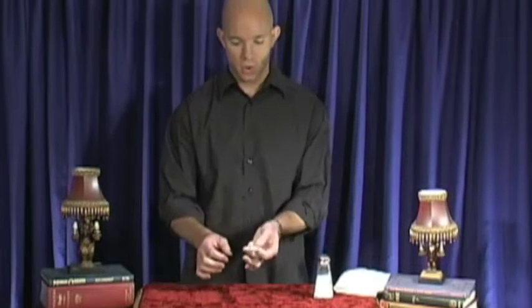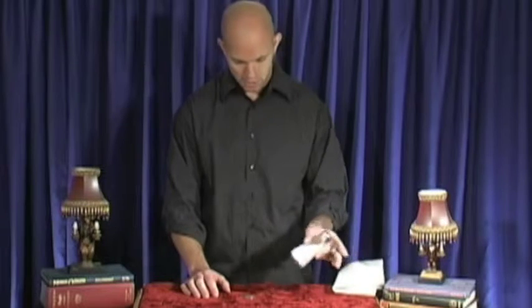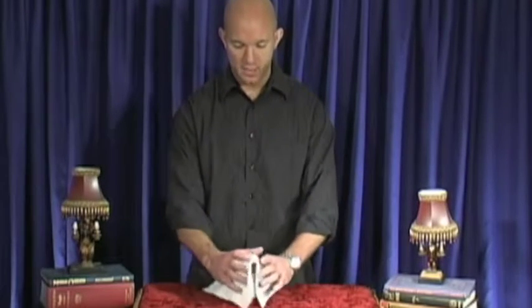Here's another trick that you can do anywhere, but I usually do this when I'm at a dinner table. What we're gonna do is try to make this coin disappear. I don't want you to see how it disappears, so what I'm gonna do is cover the coin with this salt shaker, and to make it even more difficult, I'm gonna cover the salt shaker with the napkin.